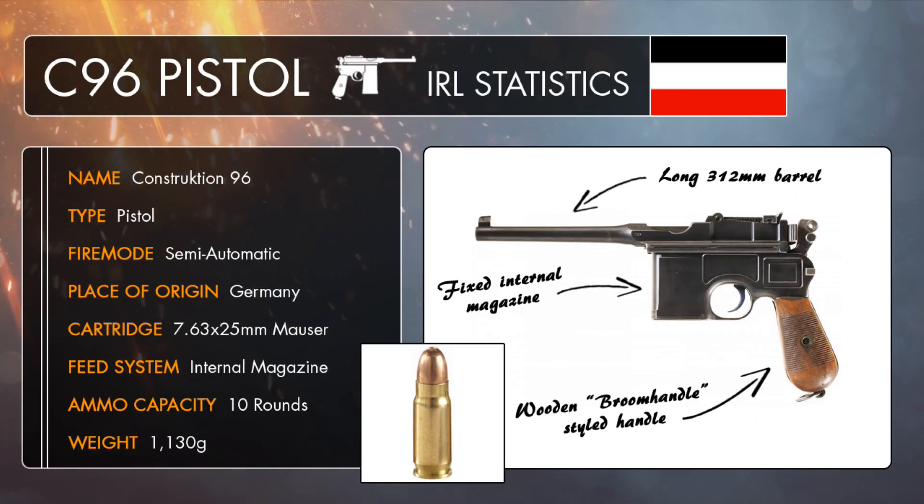The Mauser Construction 96 was constructed for one sole purpose: to kill. It's often called the Broomhandle Mauser down to its grip looking like a broom handle, and it's also considered to be one of the most iconic semi-automatic pistols in the game.